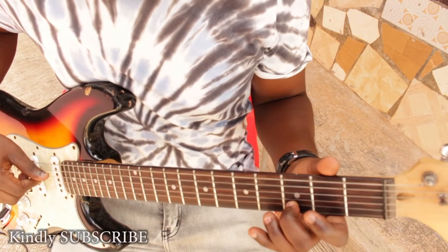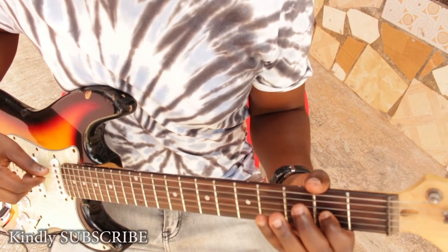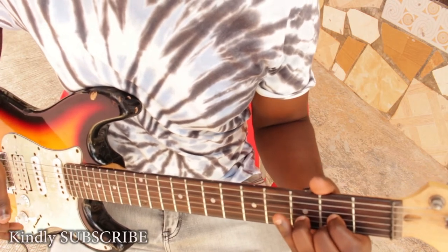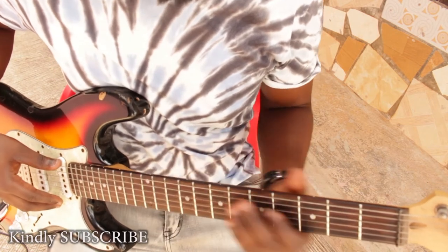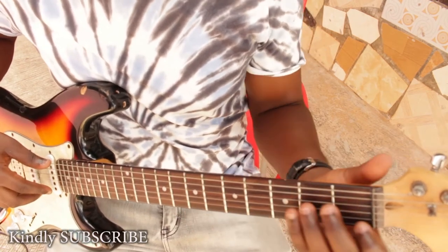Then your F sharp, and your A. So your D, your F sharp, and your A. So how do we form the D major chord? Move on to the last string over here — your last string has a tinier string at the bottom.